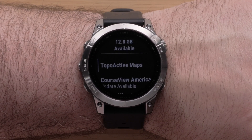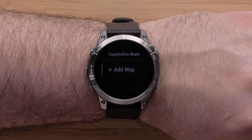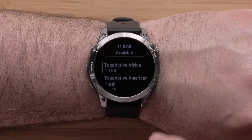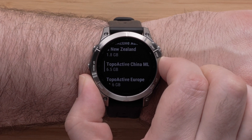Select TopoActive Maps. You may have some maps already installed. Then select Add Map. Scroll over the available mapping for your watch. Once you locate the map you wish to install, select it.